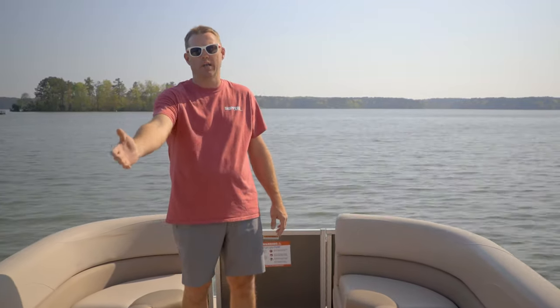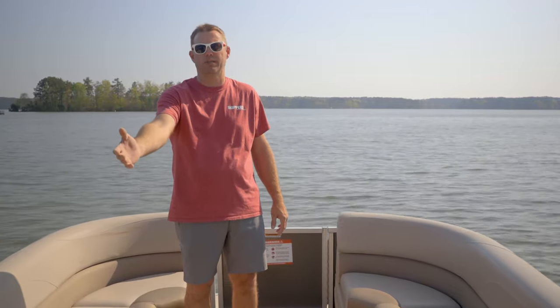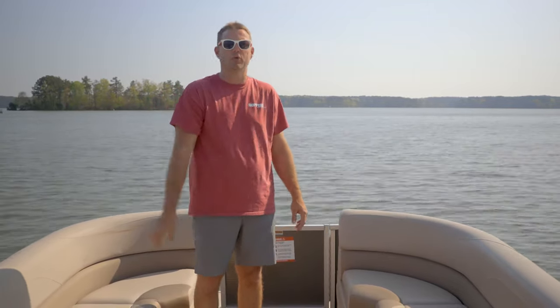If you have a full load you'll want to have your passengers sit in the back first and then come forward. Your rental consultant will provide you with a map of the lake which will show all the areas where you can and can't go, where you can cross under the bridges with the top up, and most importantly where you can find a good bite.